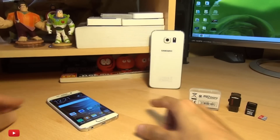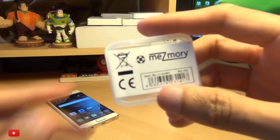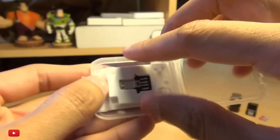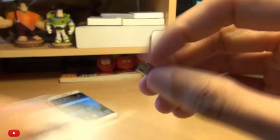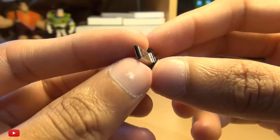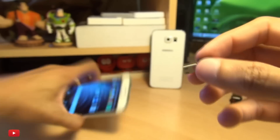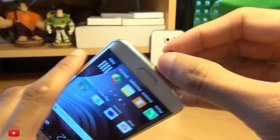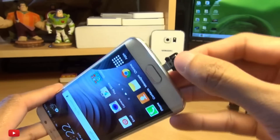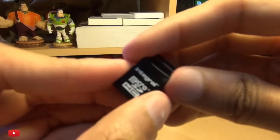You're going to need a couple of adapters and links to all of these will be down in the description box below. The first one here is from Mesmery and it's essentially a micro USB on-the-go adapter. As you can see, we've got a micro USB connector on one side and a standard USB connector on the other. We plug this into the data transfer and charging port on our S6 Edge, S6, or any Android powered device.